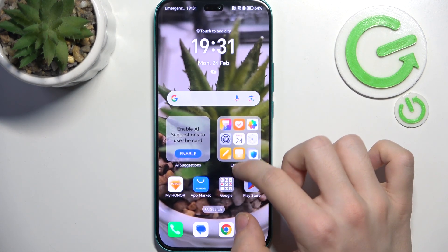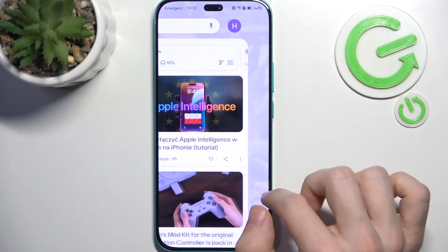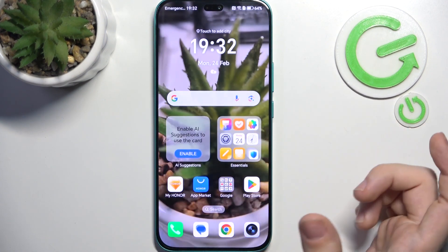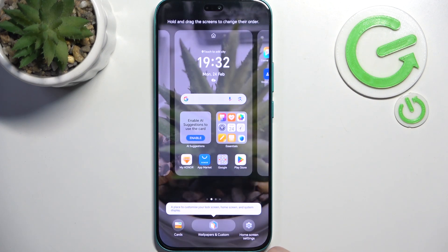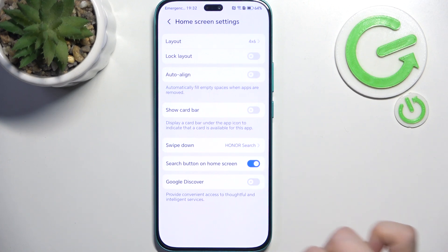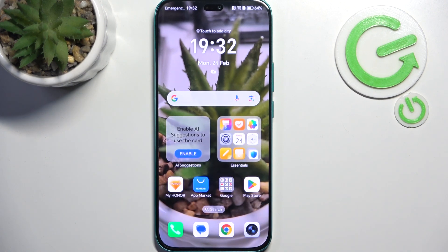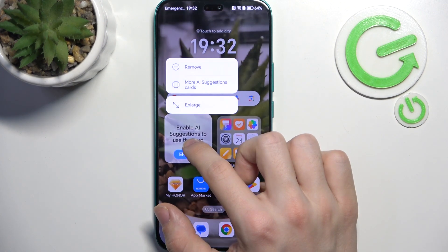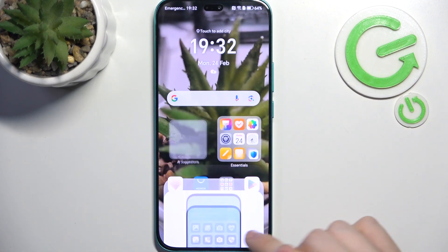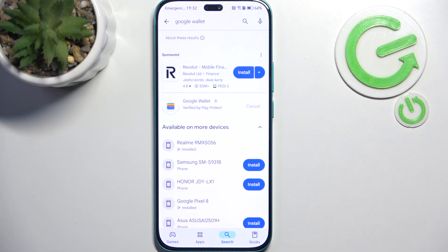As the apps install, let's disable the Google Discover screen. If you don't like it, just pinch your home screen in, then go to Home Screen Settings and disable Google Discover. It's up to you — if you like having the news there you can leave it. I'm also going to disable the AI suggestions. Personalize your phone however you want because it's your phone.